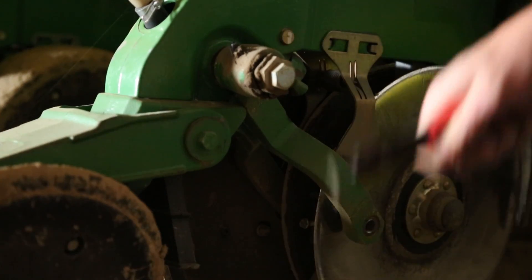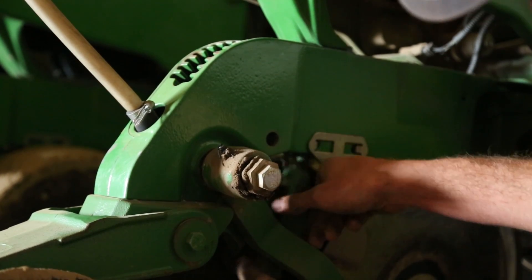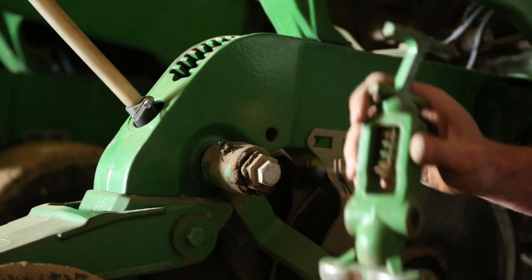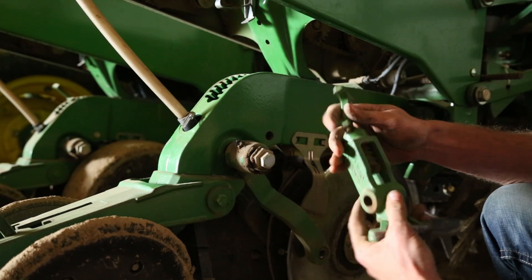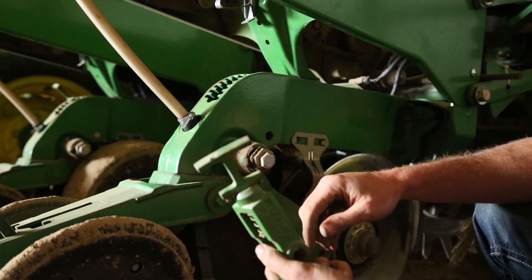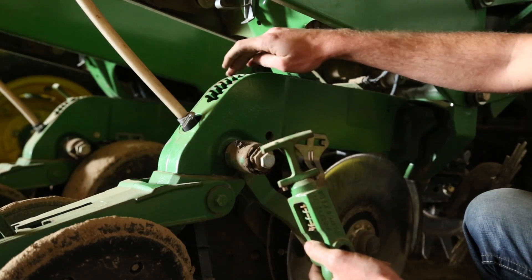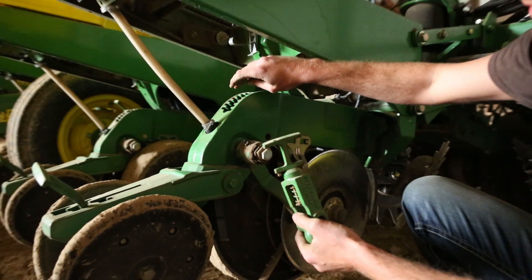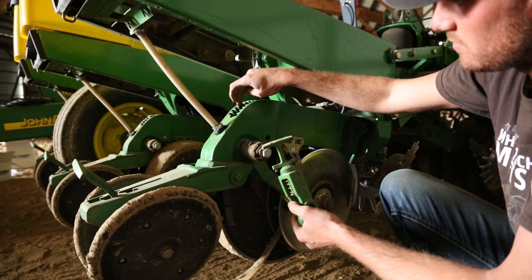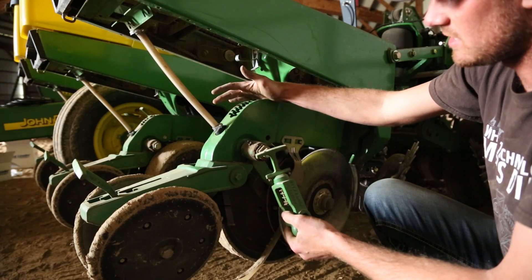A snap ring tool makes this job a lot easier. So that piece comes out just like that. This is your depth adjustment — every one of these notches on top is, I believe, a quarter inch. I'd have to check the manual, but I believe it's a quarter inch every time you move one notch up. So that's going to determine your seed depth placement.